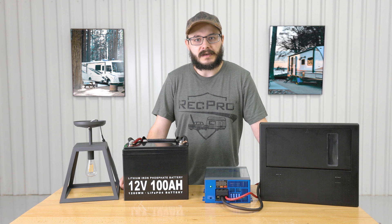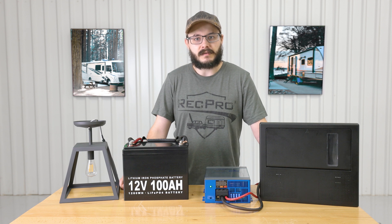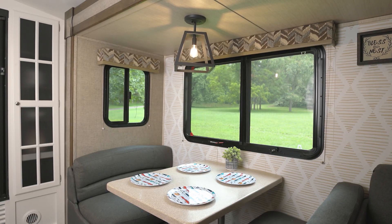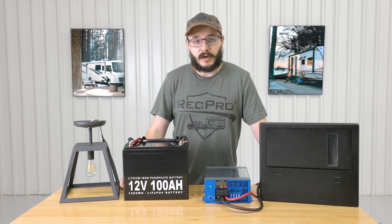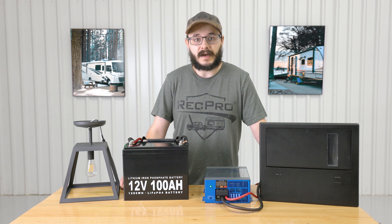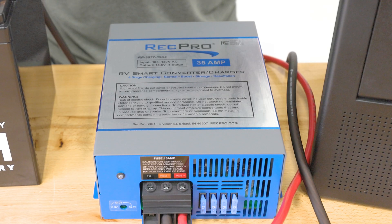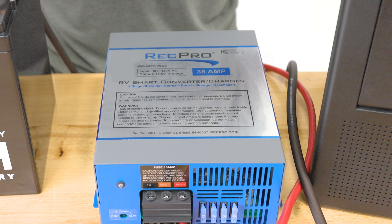If you ask any seasoned RVer, they'll likely tell you just how important having power is — you won't be using many lights or appliances in your RV without it. The problem is most charging stations and other power sources offer 110 or 120 volt AC power, while most RV equipment runs on 12 volt DC power. What you need is a way to convert that AC power to DC power. Hi everybody, I'm Cory from RecPro.